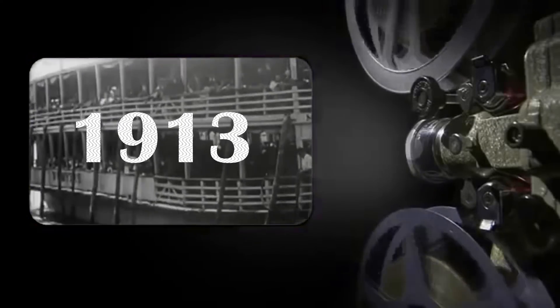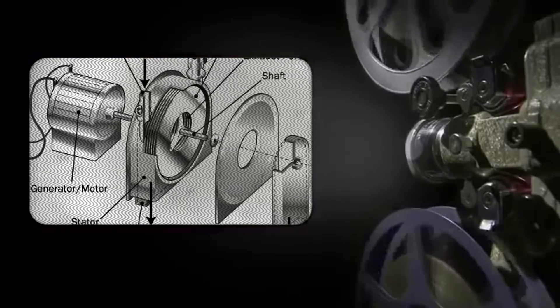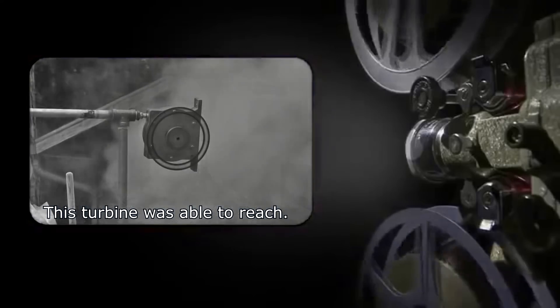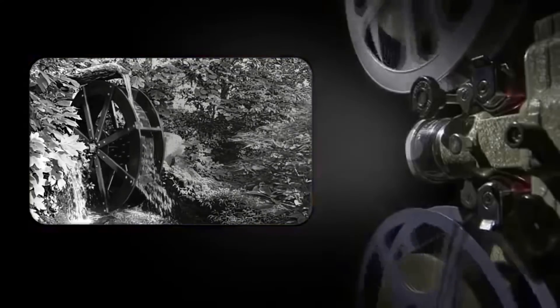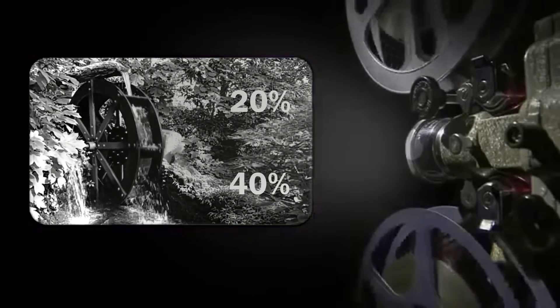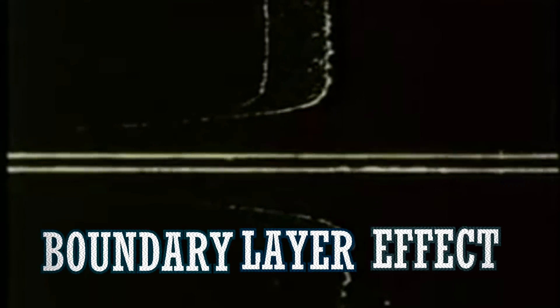Tesla registered the patent for this device in 1930 as being a radial bladeless turbine to be used in the conversion of pressurized steam to electricity. According to Tesla, this turbine was able to reach rotor efficiencies of 95%, which at the time was really amazing, because conventional turbines were only able to reach 20 to 40%. The Tesla turbine uses an unconventional way of getting energy out of fluids that involves the boundary layer effect, an effect on which I'll be making a video next week.